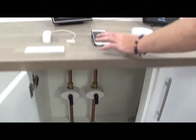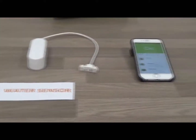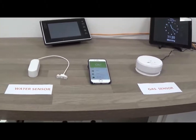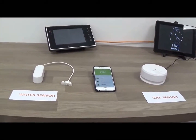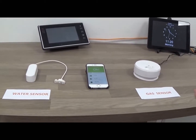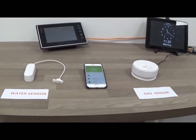The water sensor, gas sensor, and carbon monoxide sensor also talk wirelessly back to the controller and gateway, and in turn send their alerts back to the cloud platform. The cloud platform then interprets the actual alert and sends notifications out to the app or the platform, whoever is viewing it.